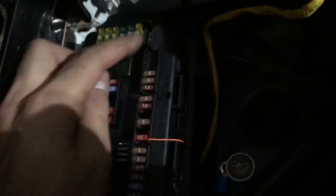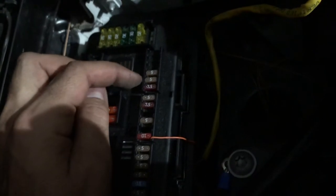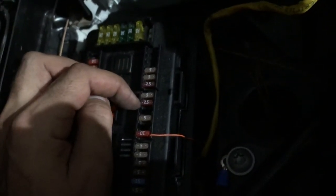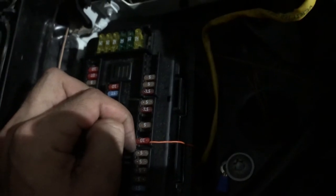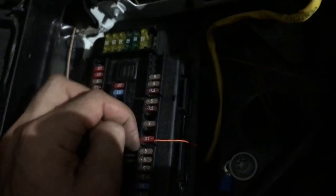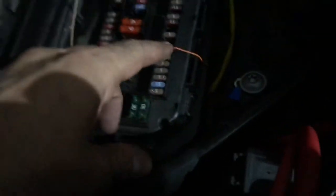I checked every single fuse. I put it on a 10-amp fuse — it's an LED, it's not really pulling much. If you count from the top, it would be one, two, three, four, five, six, seven — it's actually the only 10-amp.